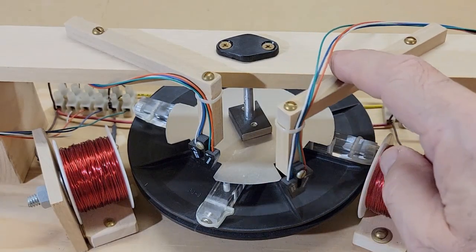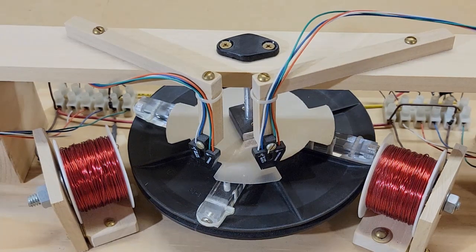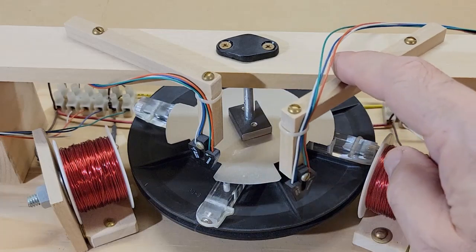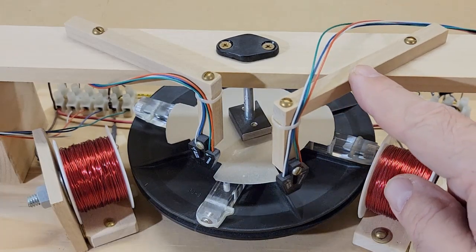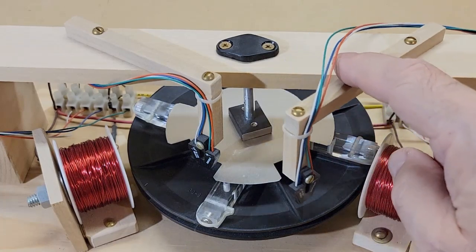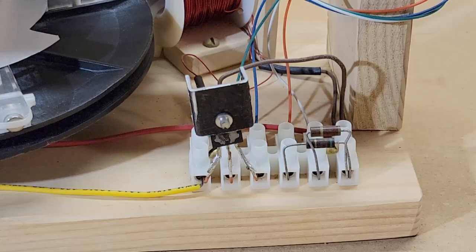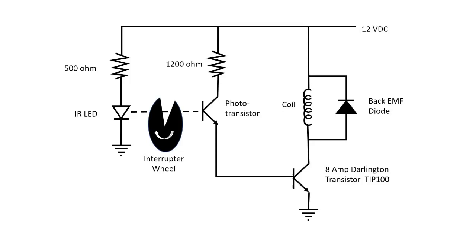The motor has two independent coils, controlled separately. The second coil is positioned 135 degrees from the first one, so that one coil can activate every 45 degrees of rotor rotation. The sensors are mounted on wooden arms that can be swung away to deactivate a coil, so the motor can be run on either coil or both at the same time. The reflective object sensor is an IR LED plus a phototransistor mounted in the same package. I used an 8-amp Darlington transistor to drive the coil, and a rectifier diode across the coil to suppress back EMF.